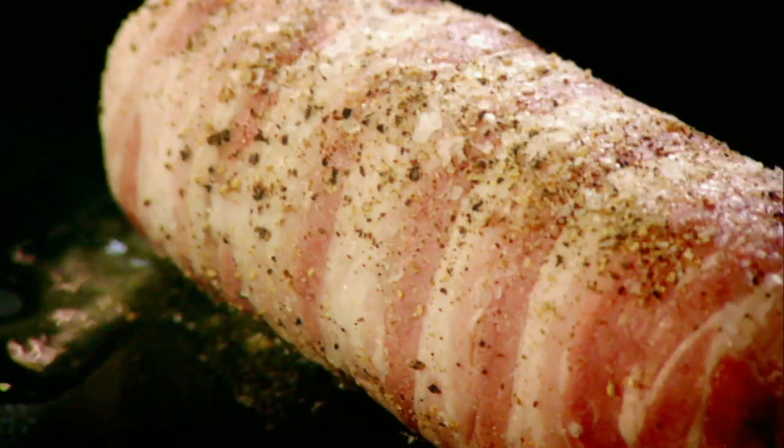Unwrap. Look at it — already it looks sophisticated. Hot pan, olive oil, season. And the secret now is to get that bacon really nice and crispy. Just roll it round.